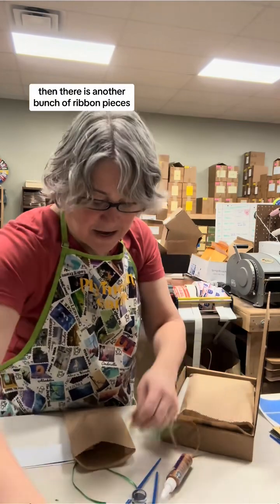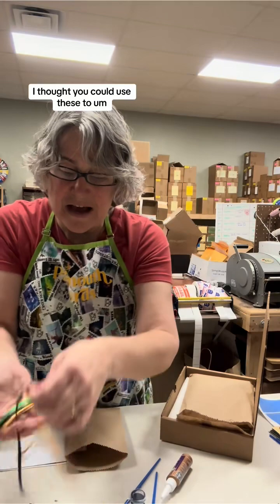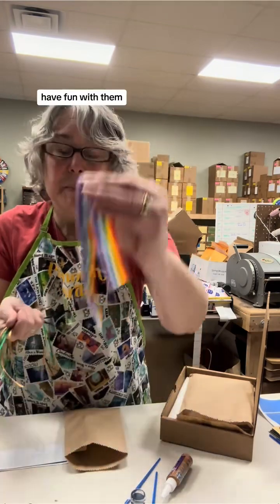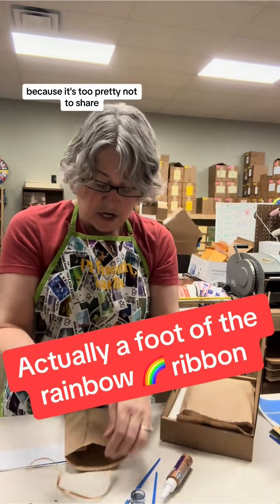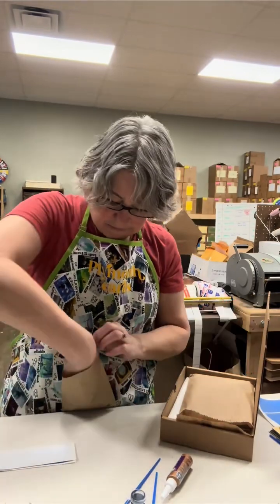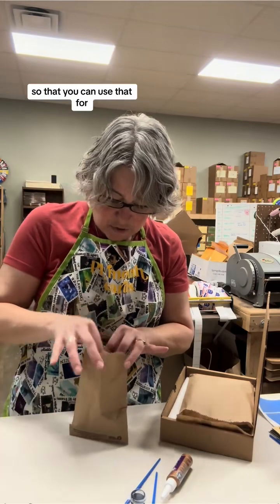There's also another bunch of ribbon pieces. I thought you could use these to decorate cards with the bookmarks — just make fun, have fun with them. And an inch of this rainbow fabric, because it's too pretty not to share some extra. I'll put that all in the bag with the tape so that you can use that.